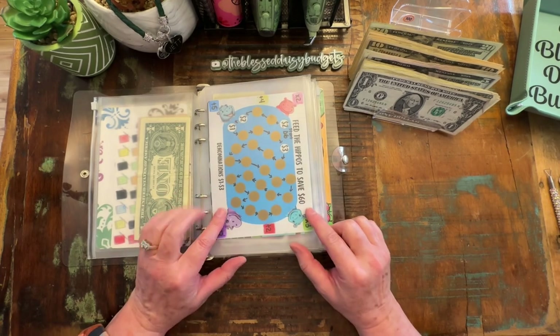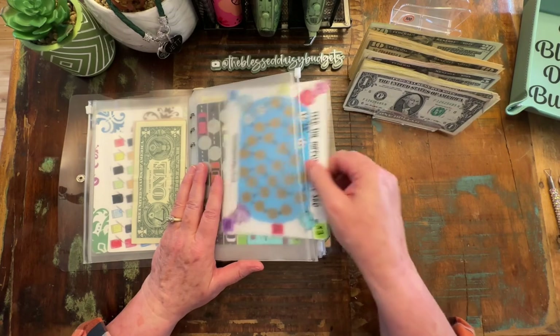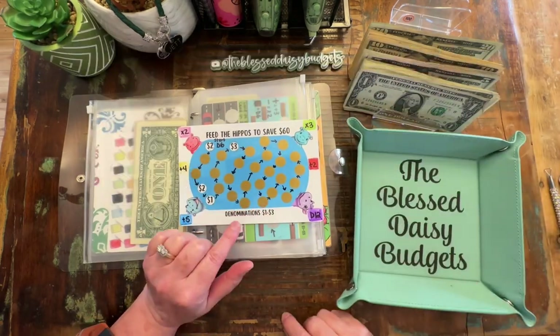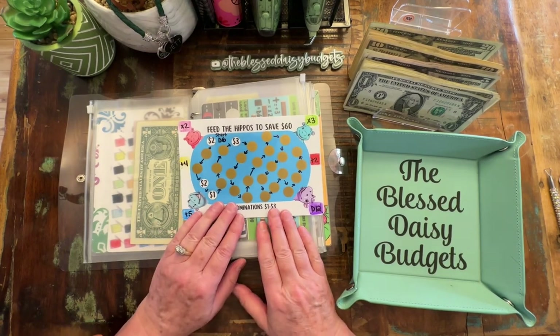Okay, so the next one we have is from Lindsay at Boy Mom Loves to Save. And guys, this is her Feed the Hippos Savings Challenge. We've made it into a game.